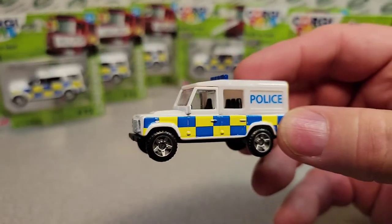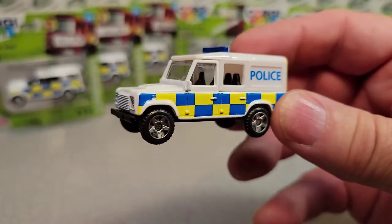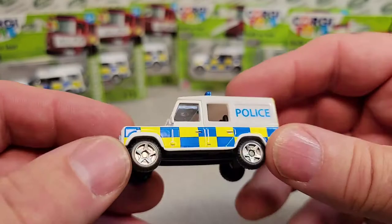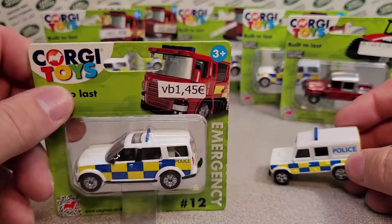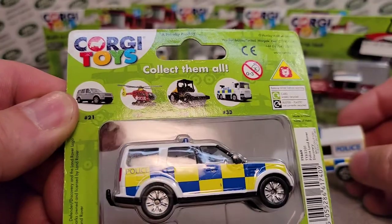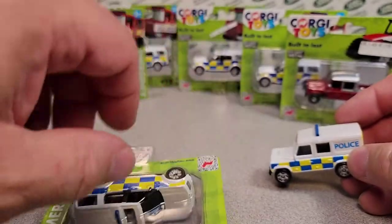You can check the Corgi playlist and see me do a review on this toy and other toys. This is a 1:64 scale, I think. I'm not really familiar with these because we don't get these over in the US — just over there. This one is from 2012.